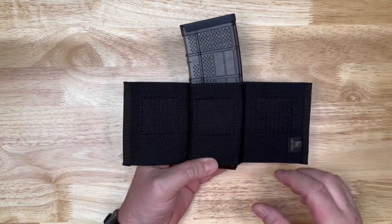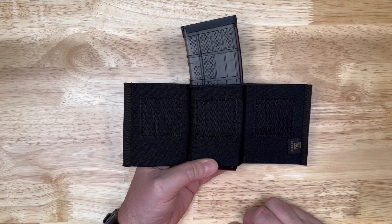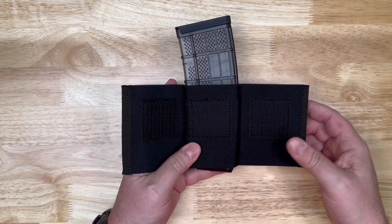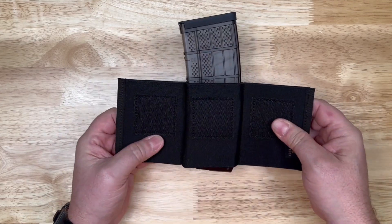So if you've got a bag or something that's got a big patch panel inside of it to hold bag pouches or something like that, this is going to give you the ability to hold three of them in there nice and tight because you've got that velcro on both sides.